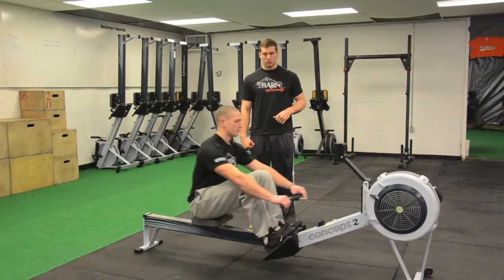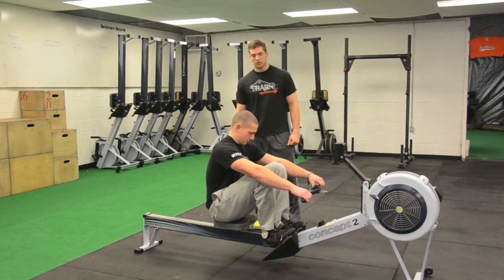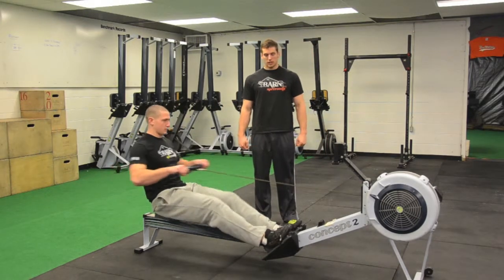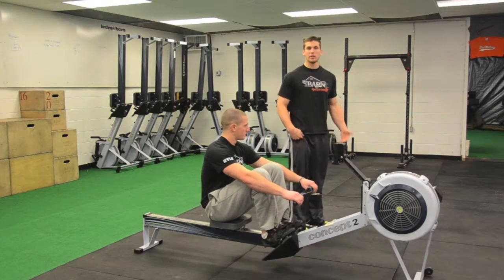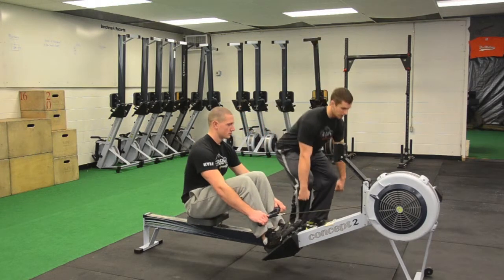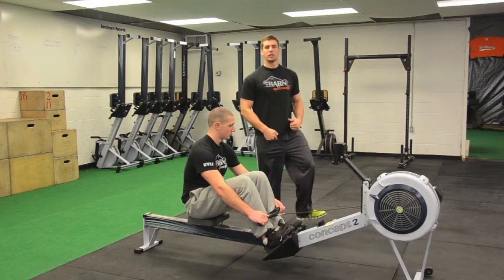The biggest mistake we see with the row is heels coming off when you pull. See how Cal's heels come off the ground? Just like with the deadlift — we wouldn't deadlift with our toes up. We want our heels down because we really want to drive through our heels on the rower.